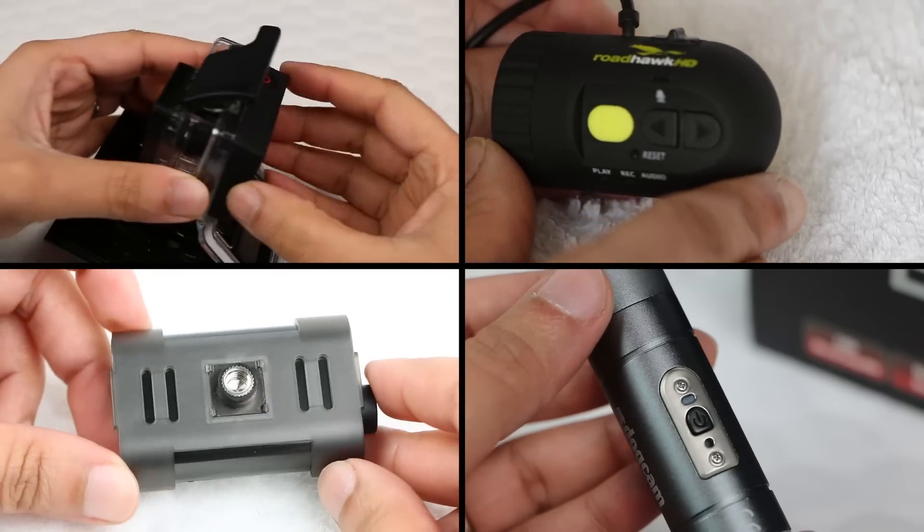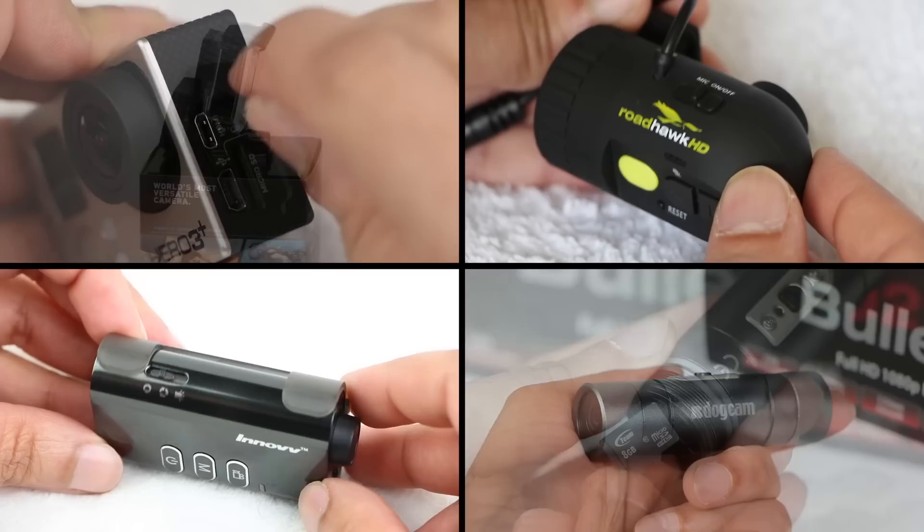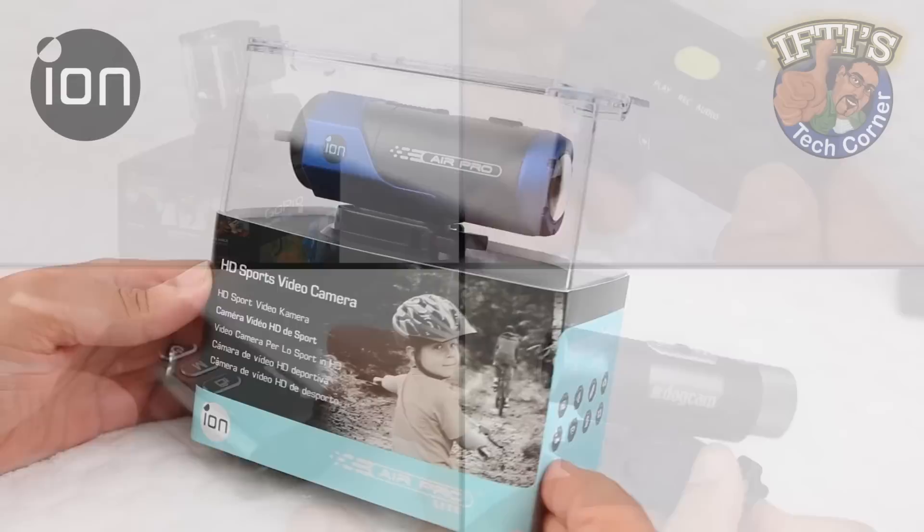With the boom in the action camera market, users are now spoiled for choice with a variety of shapes and sizes. Aimed at professional and amateur photographers, adventurers, adrenaline junkies and recreation sports enthusiasts alike, this contender seems to have a lot to offer at a competitive price point.